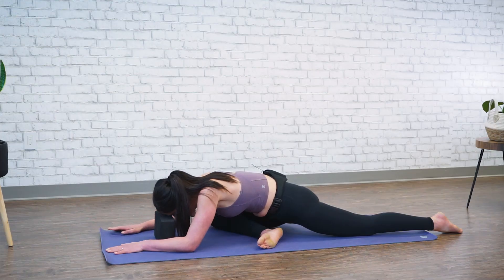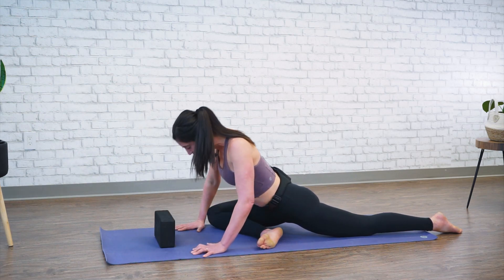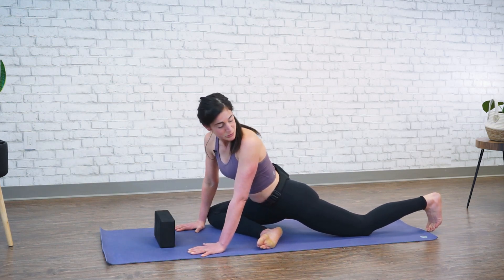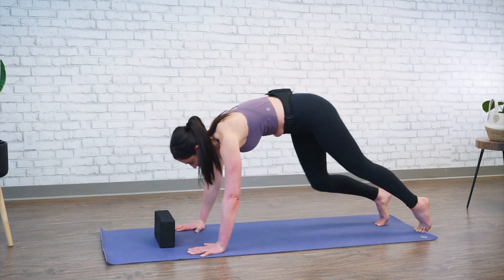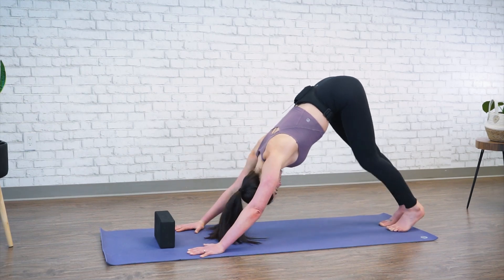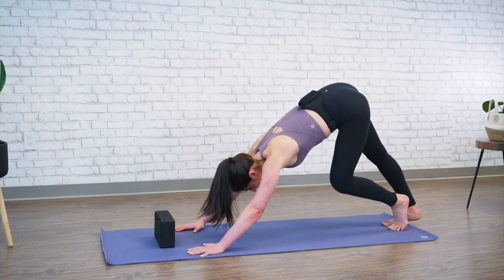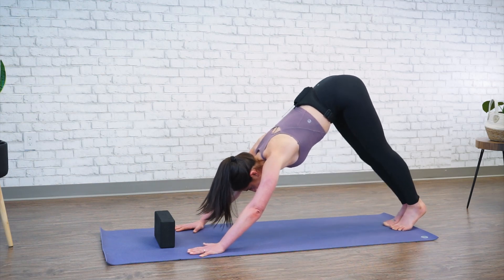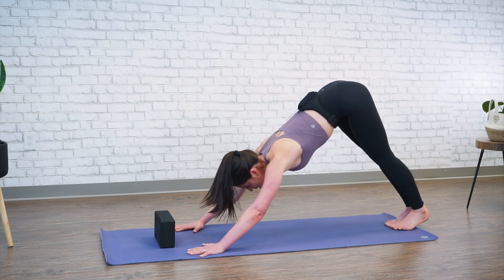Bring your right arm back. Both hands, press them down, lift yourself up. We'll tuck our back toes and lift ourselves up into downward facing dog. Pedal out your heels. We'll do the exact same thing on the other side — driving your left knee into your left wrist.